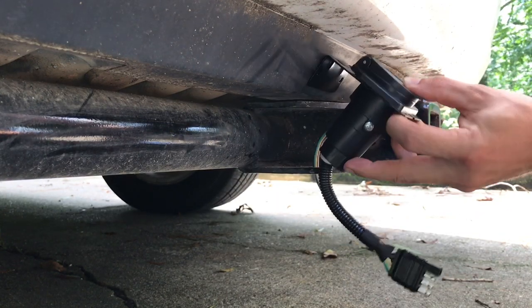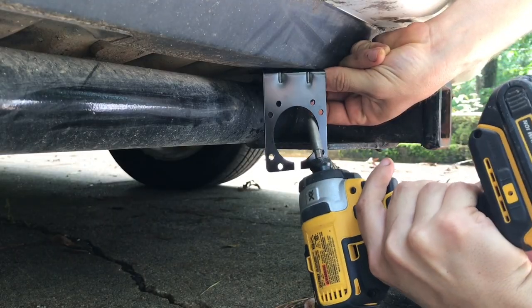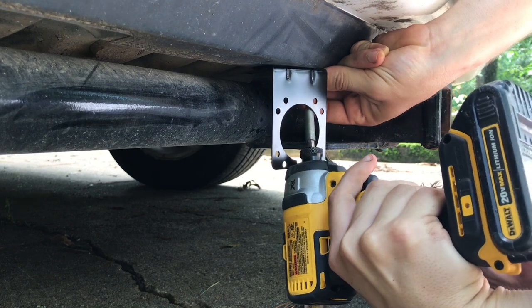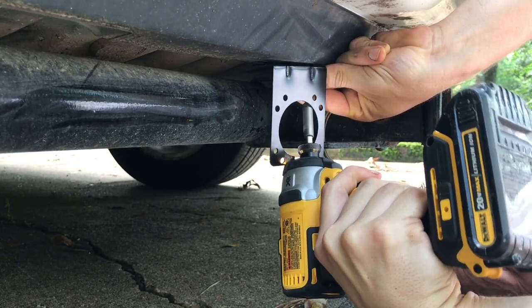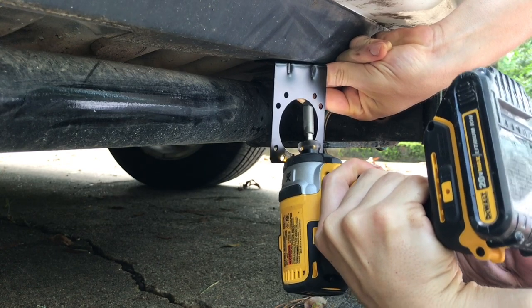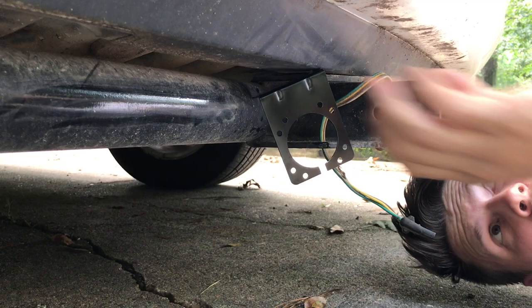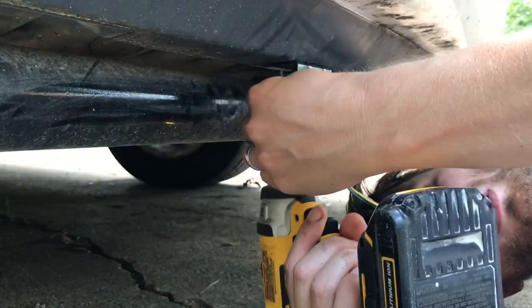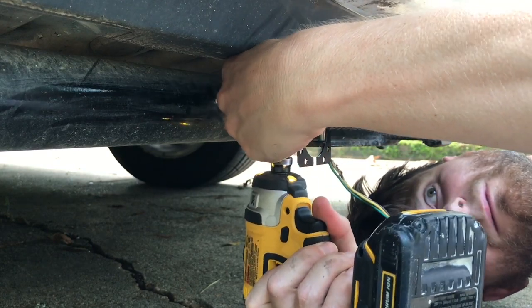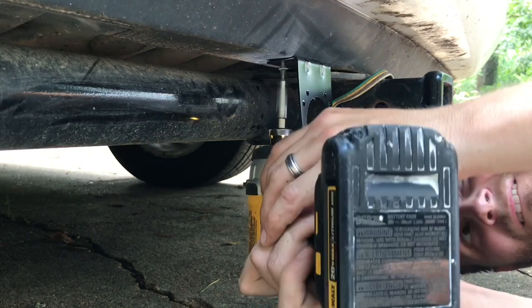Unfortunately, the towing bar under my Toyota Sienna is round, and I'm not able to install this mounting bracket on that round trailer hitch. So I found a flat surface on the underside of the back bumper and I'm going to use some self-tapping screws and mount it right in — not using the screws they provided. You may have to do the same thing, so just be flexible and see what works best for you and your vehicle.